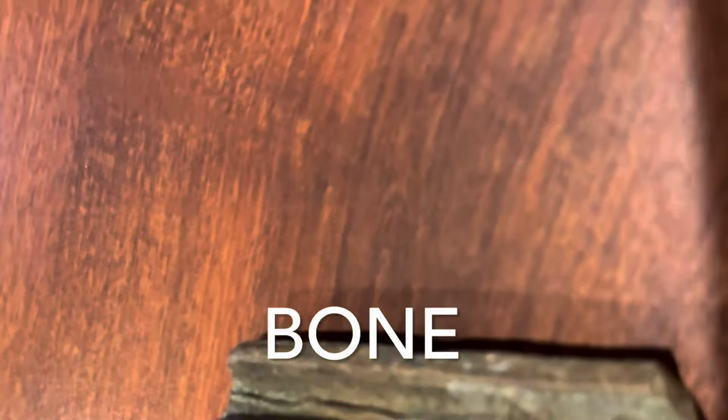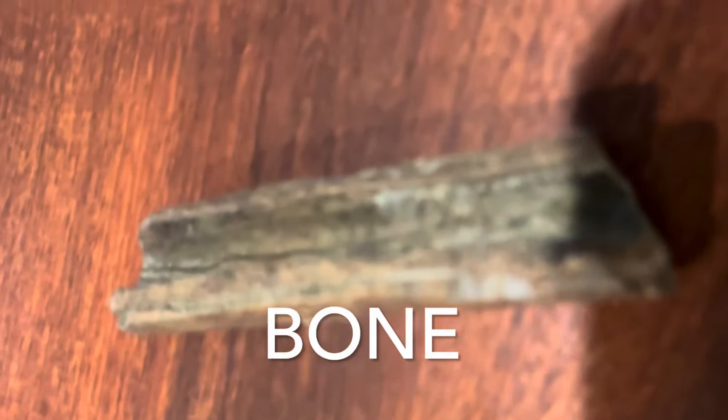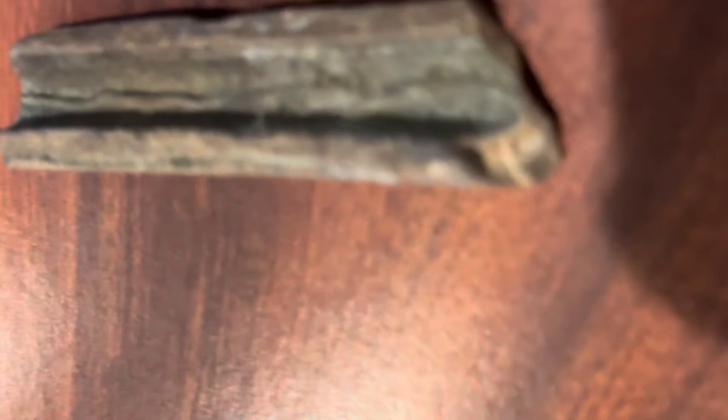Here we have just an old bone, but you can see how that could be mistaken for an artifact. It's just a broken bone that's been smoothed by the creek over time.